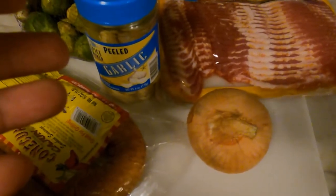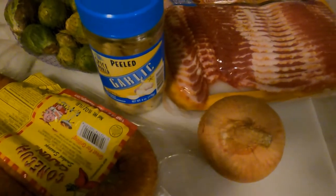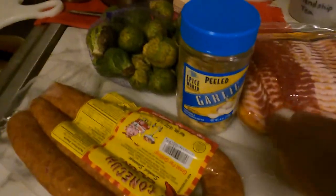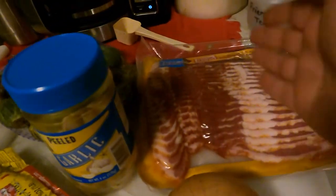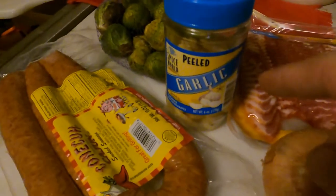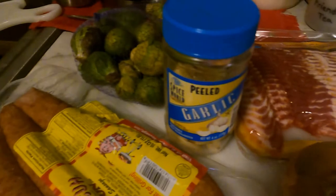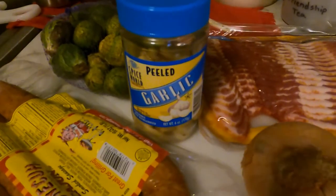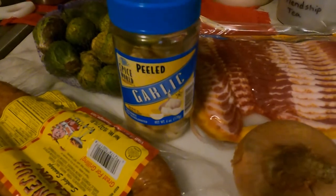Today is Saturday the 22nd. I'm gonna cut all this up - half those, slice this down, slice this up, and half the bacon, do some garlic. I'm gonna do it on the flat top with some olive oil and some butter, and I will be back when we get close to the flat top.